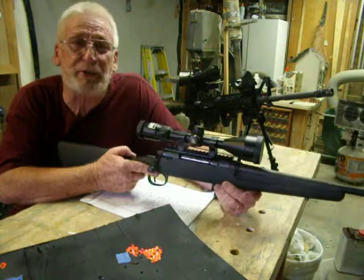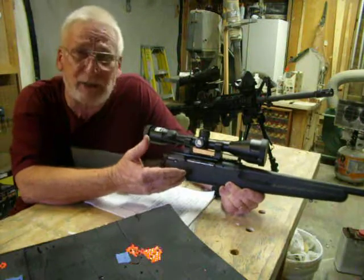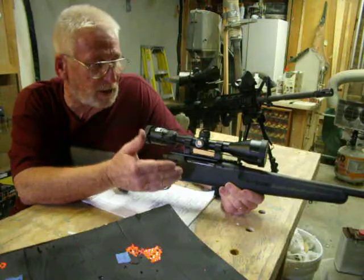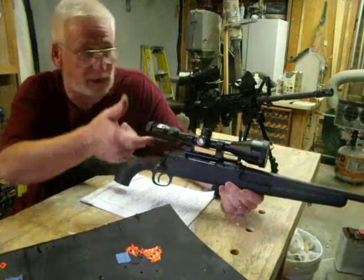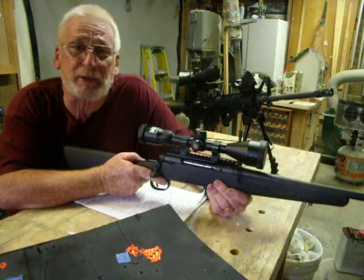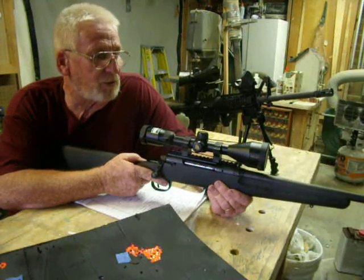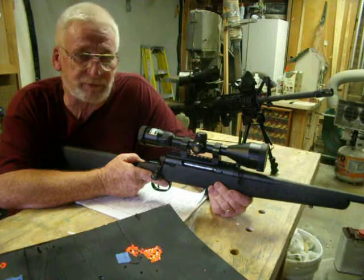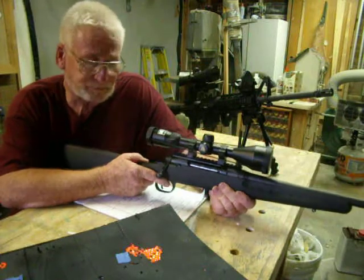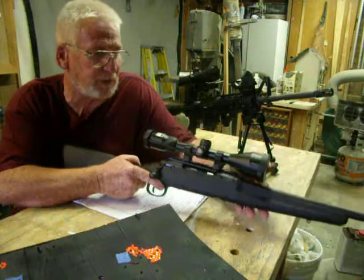I had only shot this gun about three rounds, and as you know the Savage Axis doesn't come with any sights or optics, so I just held it up and shot it just to see what it felt like. So today was my first time actually shooting the gun, and my overall impressions of it are very positive. I really like it — I had a ball with it. Probably put around 50 rounds through it.